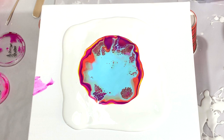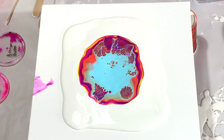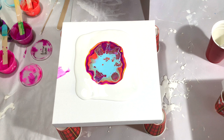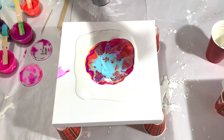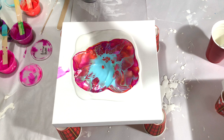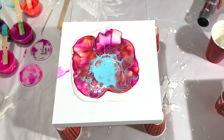Now let's wait until the paint settles a little bit, and then I can see if I want to blow it more out or stretch it like this. I see some really pretty lacing. I do need to spread it more to the sides, so that's what I'll try now — I hope I don't ruin it.